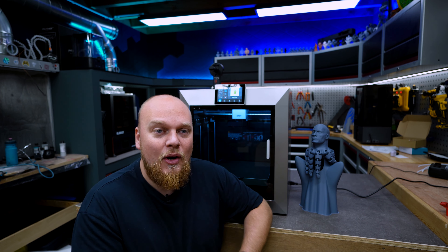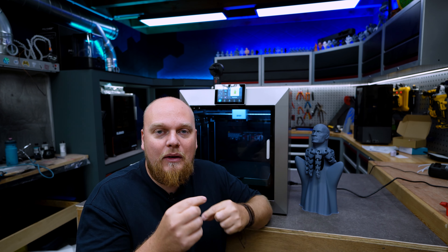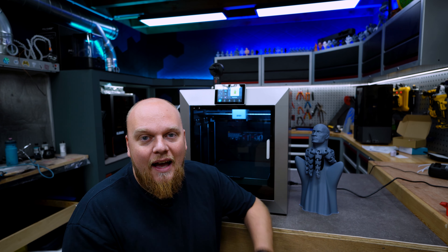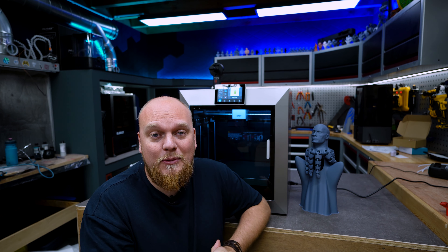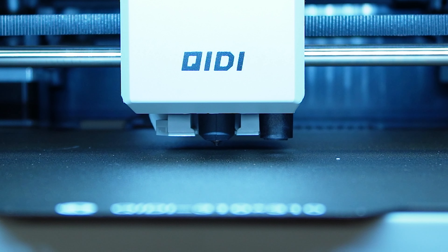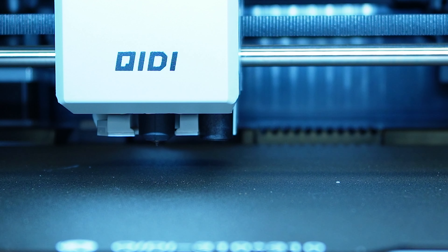Some people were confused about the leveling knobs on the platform and disappointed to see them on a printer trying to compete. In my opinion this is not a big issue — the Q1 Pro also has them. You only have to do it once: you use two motors for tramming and then the leveling knobs to ensure the bed is flat relative to the nozzle. One-time deal, and even if your bed is crooked the mesh will take over.